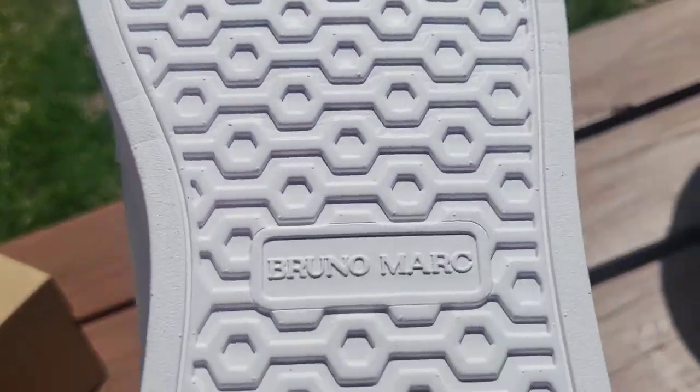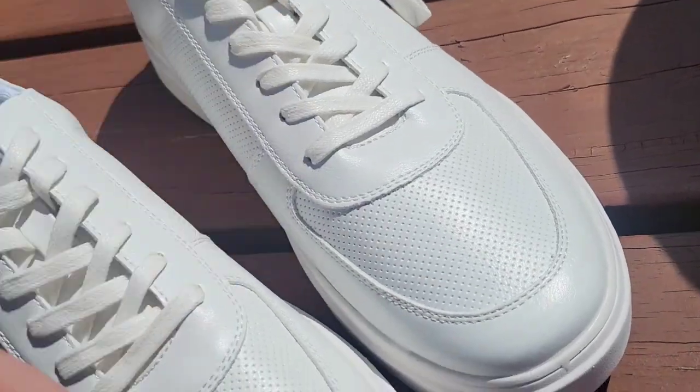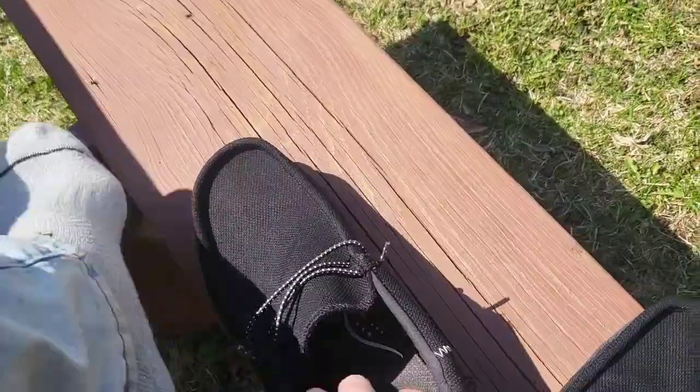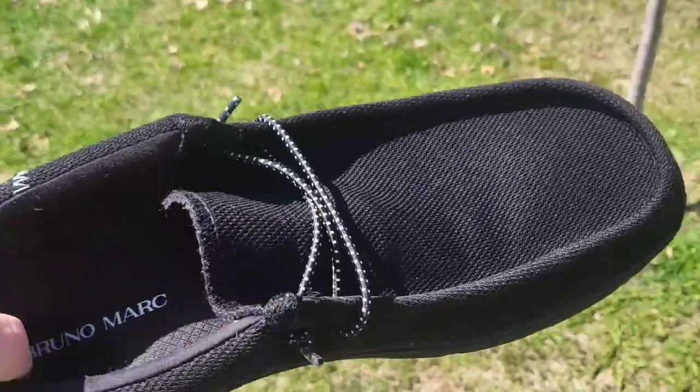Got the classic Bruno Marc stamped in the center, so everywhere you go, they see your footstep on the ground and see that Bruno Marc mark. Right now I've got my favorites on — my black Bruno Marc slip-ons — but we're going to try these white sneakers on.